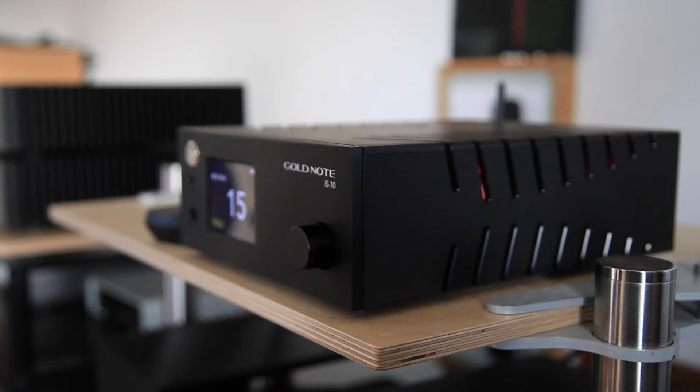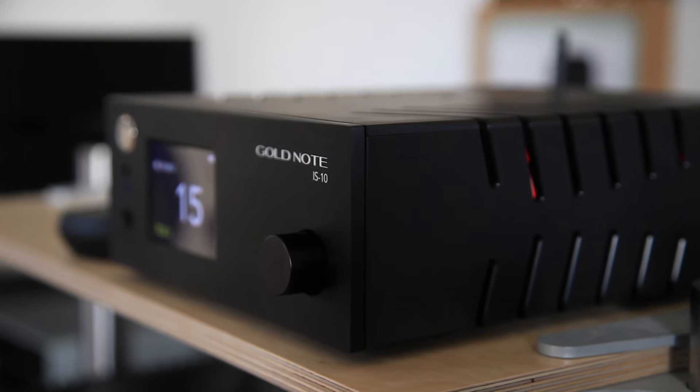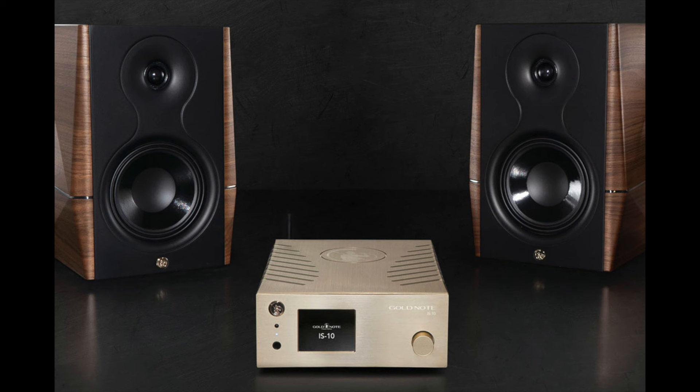Hello, my name is Jason Kennedy and I'm with The Ear. Today I'm joined by Trevor Butler. We're going to talk about the Goldnote IS-10, which is an all-in-one DAC streamer — an all-in-one audio solution. That so much can be packed into just a half-width box is quite incredible. It's an integrated streaming amplifier marketed by Goldnote as an all-in-one, and it'll do almost everything you need — this and a pair of loudspeakers, and there is a home audio system.